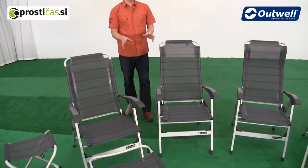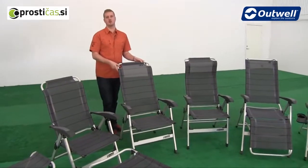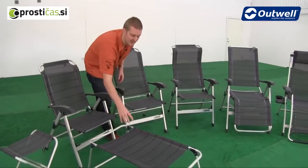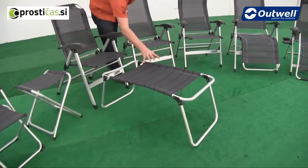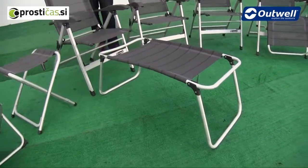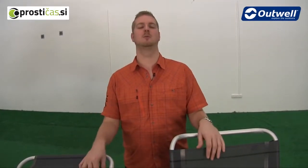All of the chairs in this collection — these three here — have seven different reclining points, so certainly plenty of option for your comfort. We also do an optional extra which is this footstool, which is a good complement to any of these three chairs. All of the full-size chairs in this collection have been tested to withstand a maximum load of 125 kilograms.